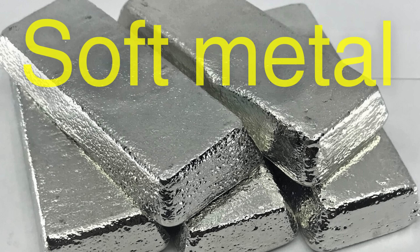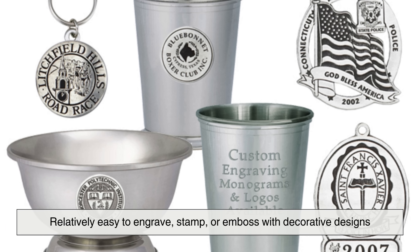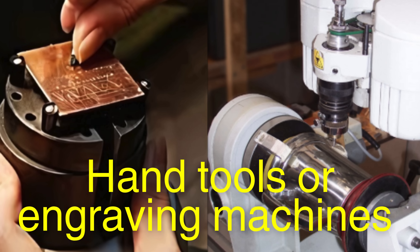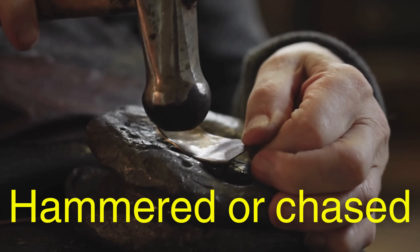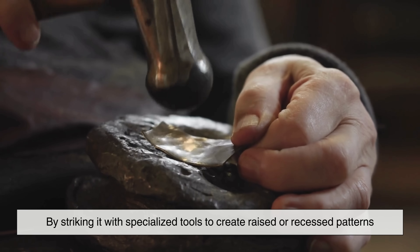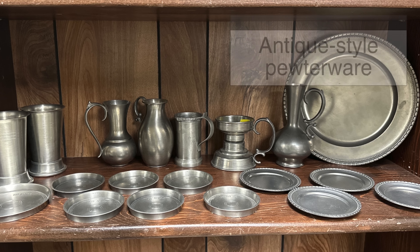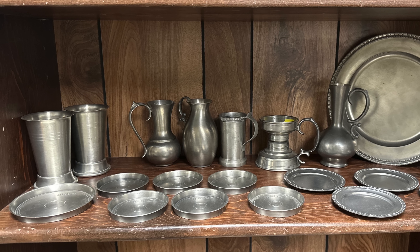Pewter is a soft metal, which makes it relatively easy to engrave, stamp, or emboss with decorative designs. Artisans often use hand tools or engraving machines to add intricate patterns, monograms, or embellishments. In some cases, pewter objects are hammered or chased, a technique that involves shaping the metal by striking it with specialized tools to create raised or recessed patterns. This technique is commonly seen in antique-style pewterware, where decorative flourishes are highly valued.